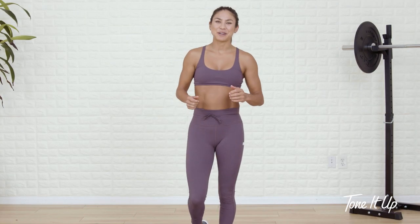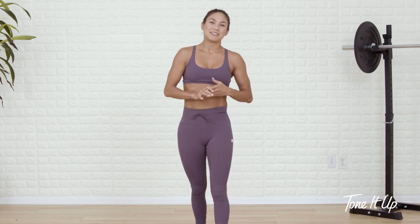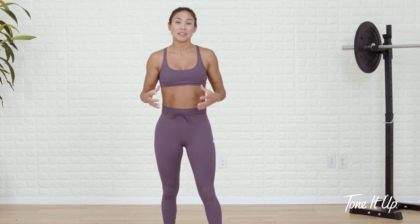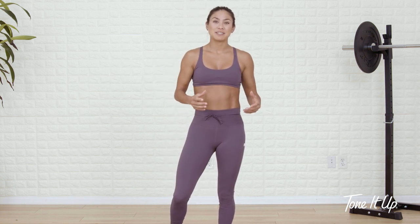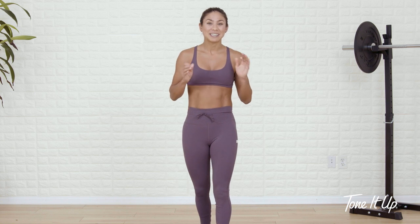Hey girls, it's Steph, your Tone It Up Trainer, and today I'm bringing you a total body low impact workout. This kind of workout is super great if you are trying to spare some of your muscles and joints. It takes out the jumping motions, and this is a perfect workout if you're at home wanting to get a good sweat in but not wake up everyone in the house.